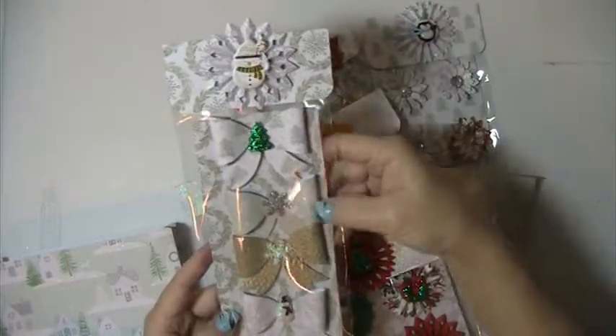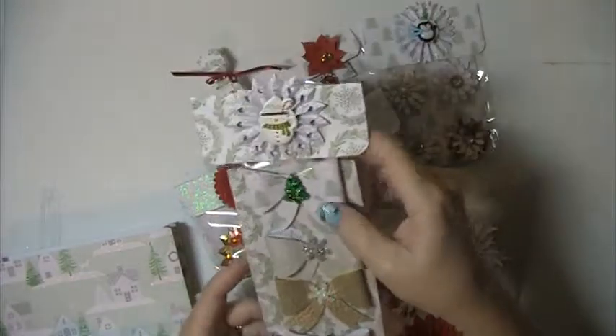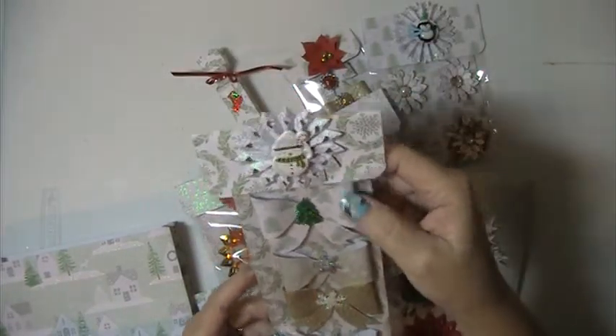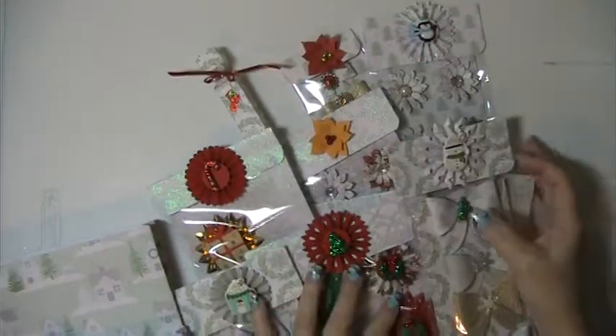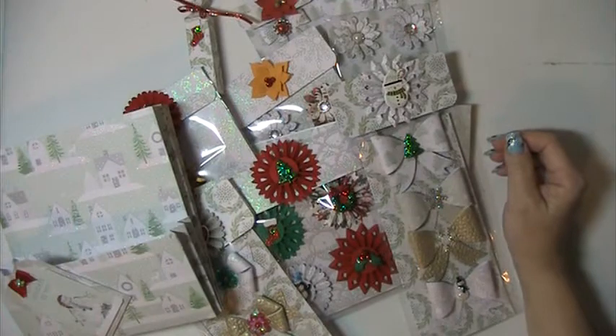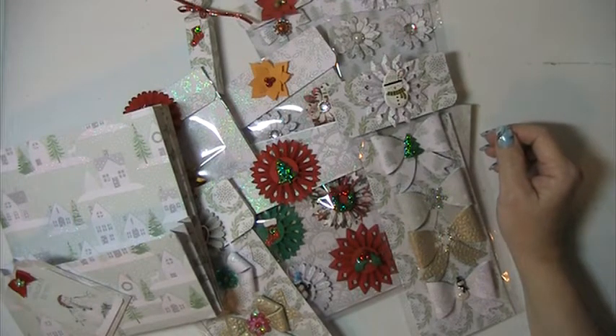And then this one here — these bows here with this snowflake, or with this rosette and a little snowman with the candy cane and his hat. So that's my little project share there. If you guys have any questions or comments, please leave them down below. Thank you for watching and have a blessed day.